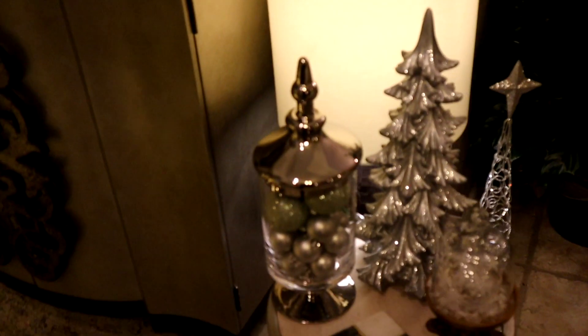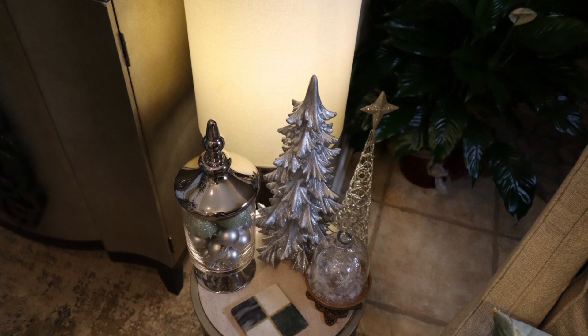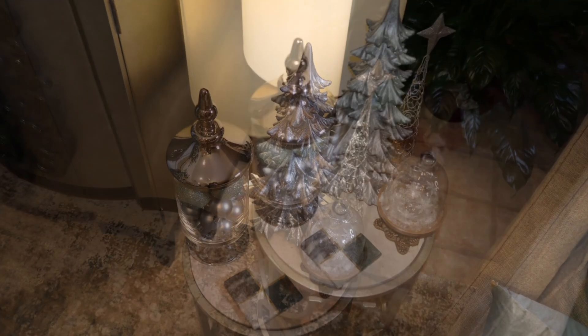Over here on the side table, I just have a tree that I purchased from Hobby Lobby, a vase filled with ornaments, as well as a candle holder with an ornament in it. And I have a metal tree on the floor behind the table.